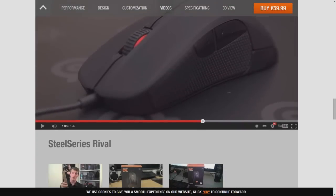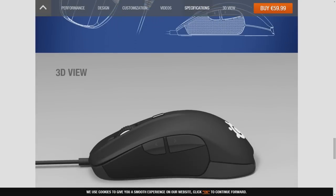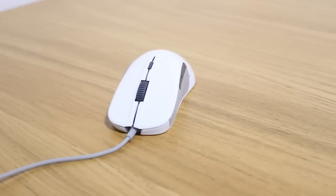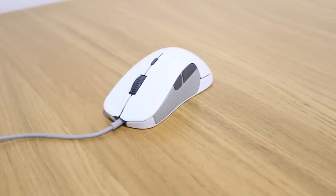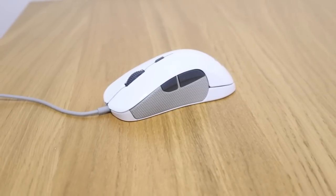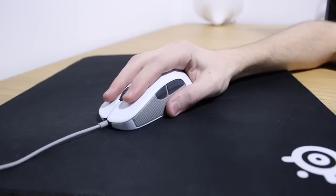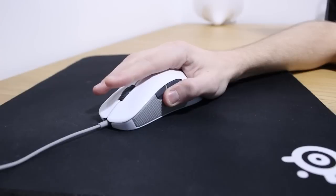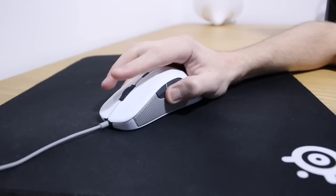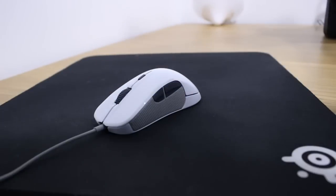The sensor inside is the PixArt 3310 with DPI from 50 up to 6500 in increments of 50, all of which are native, with a max speed of 200 inches per second. The switches are SteelSeries switches rated for up to 30 million clicks. My fingers end about 2cm before the end of the mouse, and depending on where you push the buttons down, they feel lighter or slightly heavier. Most people should be fine with a hand size of 17cm or larger, and it can be both palm and claw gripped with no issue.